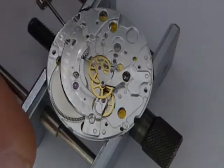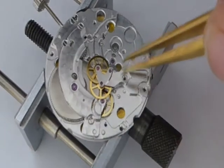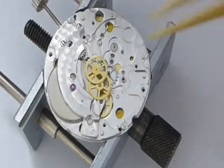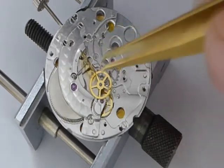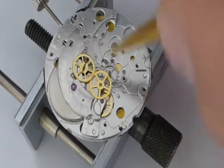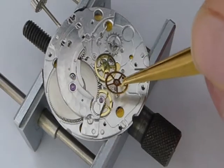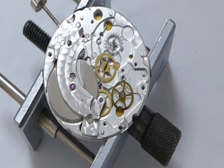This is quite a nice construction here — we have a single cock that actually holds three wheels. It holds the third, fourth, and escape wheel in place, so once that's removed we can pretty much remove the gear train. This is our fourth wheel, also called central seconds wheel, and the third wheel. Now we're going to inspect those a bit closer under the microscope.